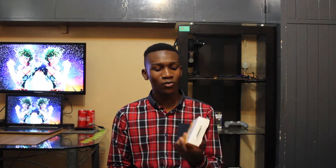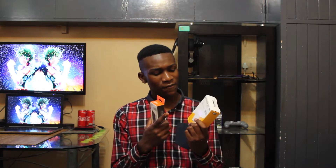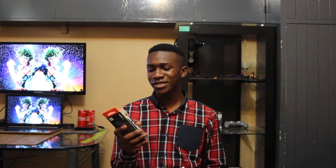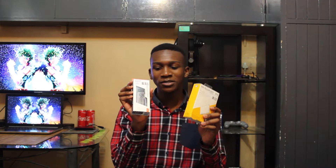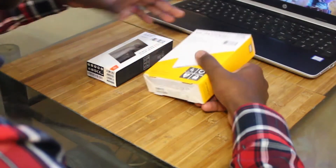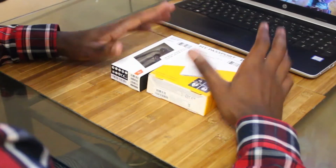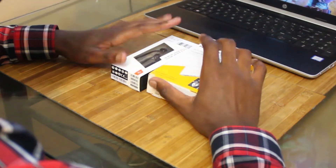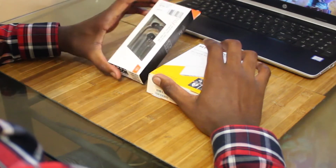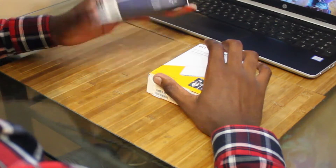Here are the products in question: a 4 terabyte Western Digital hard drive and JBL earphones. I actually did have a pair of JBL headphones and I broke those. So today I'm gonna be unboxing the JBL T110 black earphones and the My Passport Western Digital 4 terabyte hard drive.